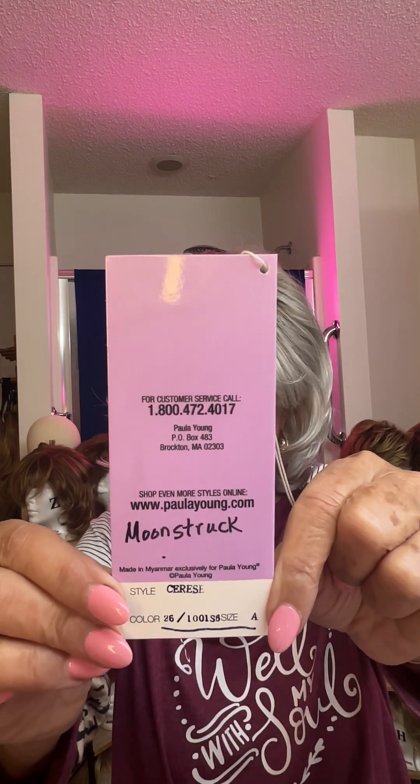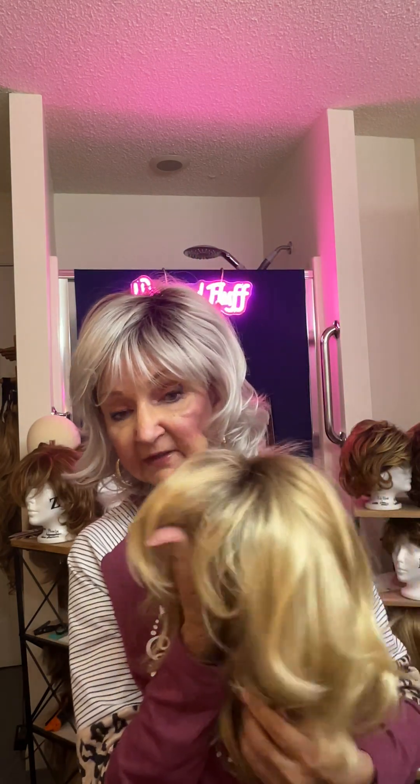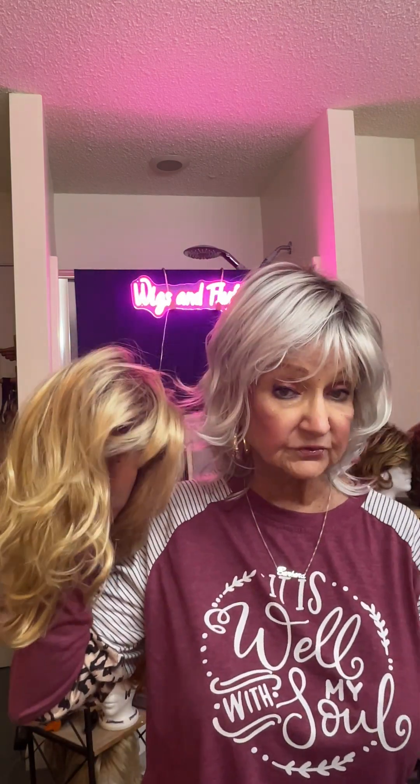But I don't know whether it's gray or platinum, so I need some help. Can't find it in Paula Young's colors. This one was a really good deal — it's by Paula Young, and it is the Cerise, C-E-R-E-S-E, in the color 26-1001SS. I just write the name of it right there because numbers don't mean anything to me — names do. So that's my story on the wigs this morning. I have two sister styles: the Stop Traffic and the Cerise in Moonstruck. Really cute styles — I like them a lot for summer.